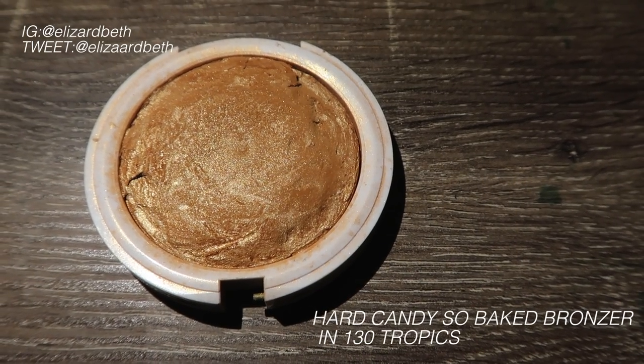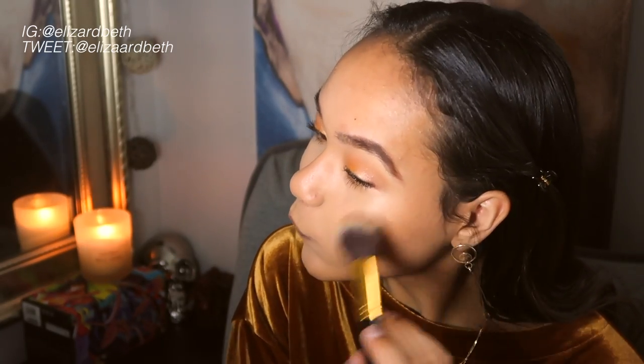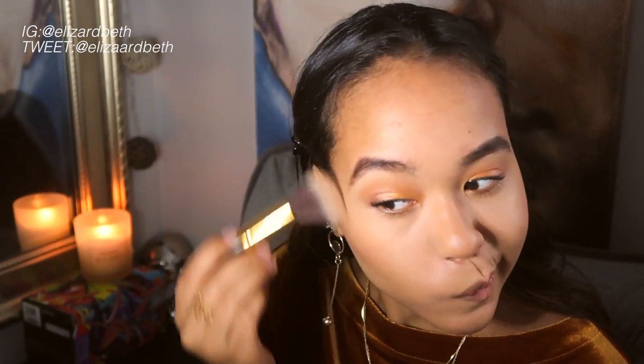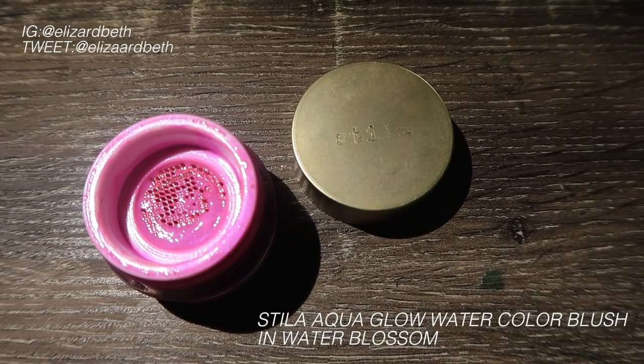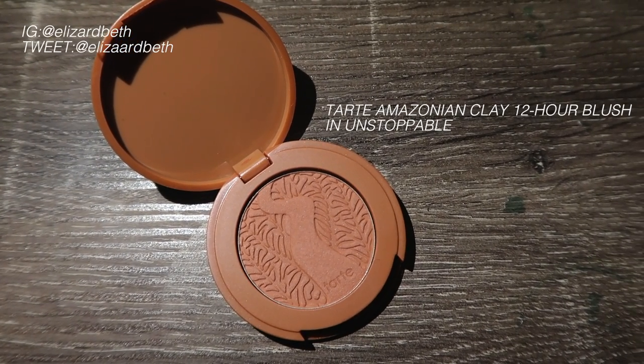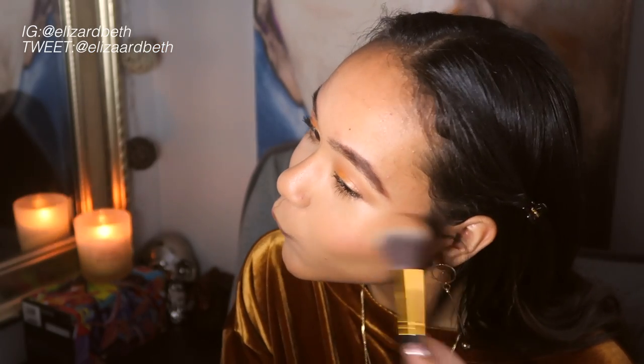Finishing off the face, I'm going to be using this Hard Candy Baked Bronzer just to give a little bit more color to my face. Now with the Stila Watercolor Blush, I'm just going to be applying this to my face to give a little bit of color, and I'm going to be topping that off with this very beautiful Tarte Amazonian Clay 12 Hour Blush in Unstoppable.